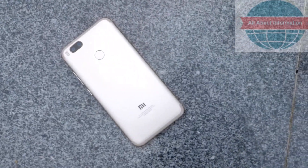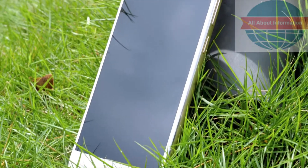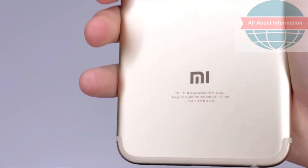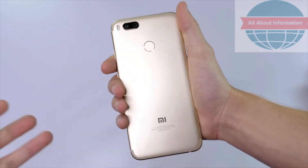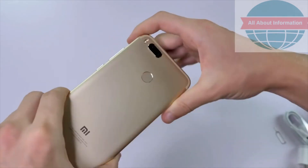Although this phone doesn't have the power to match more expensive models, overall I'd say it's great if you don't want to splash out on a flagship phone such as the Xiaomi Mi 6, but still want to keep a lot of the same features. For more details on the Xiaomi Mi 5X, or to go ahead and buy one, just follow the link in the description. Thanks for watching.